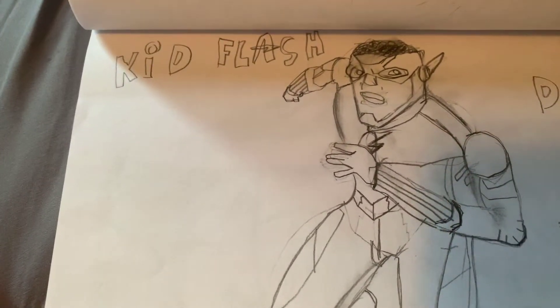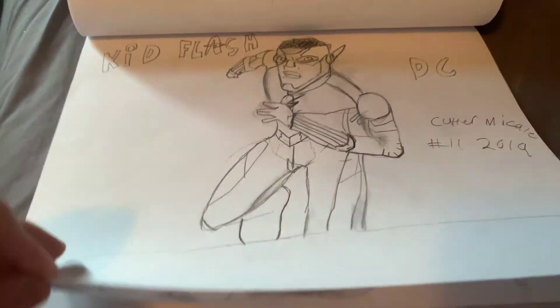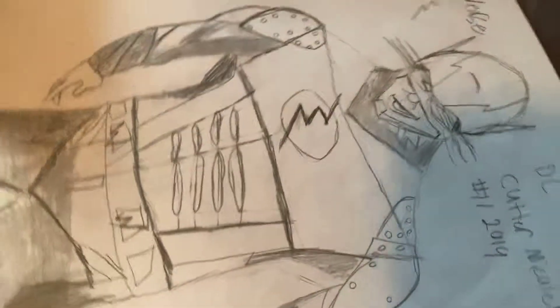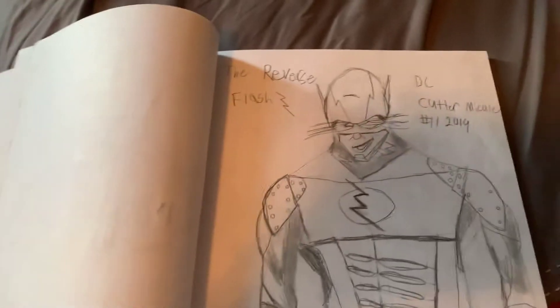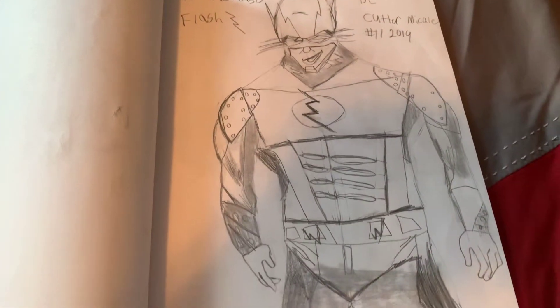I liked him in the Flash series. He was cool. Well, next we have the villain in the Flash, which is the Reverse Flash, as you can see. This one looks like a bunch of scribbles.